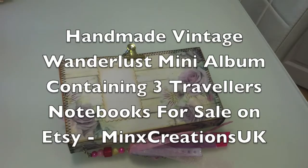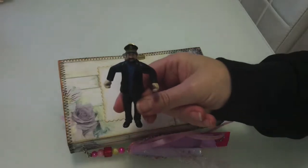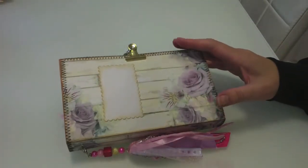Hi, it's Maggie Davis, aka Mini Minx on YouTube and The Captain. I just want to share with you this handmade vintage Wanderlust mini album.